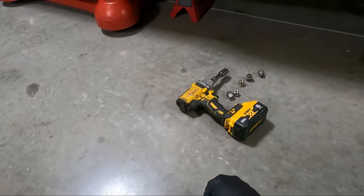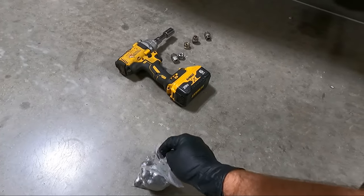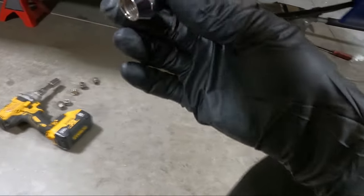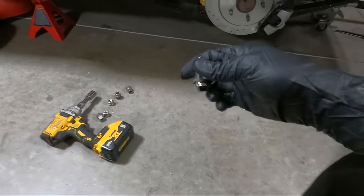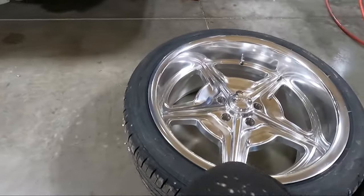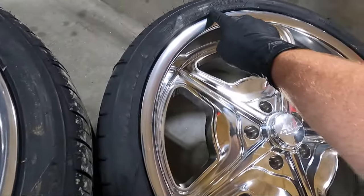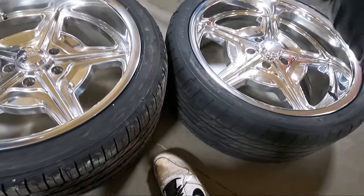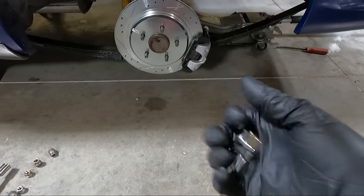I went on eBay and got these billet bullet-style lug nuts, which I think look really sharp. I don't think you'll see a lot of them because this wheel has a really deep opening, but I do have them. As for tire size, I went from a 275 35 20 to a 255 35 20 — not only is it narrower, it's shorter too.